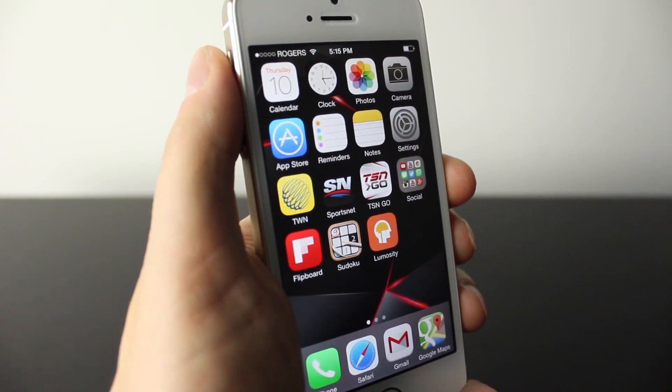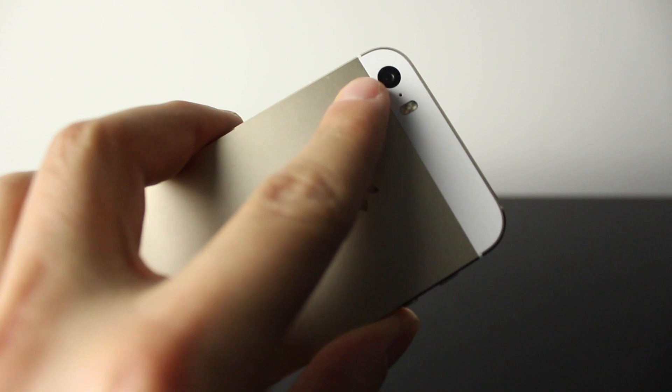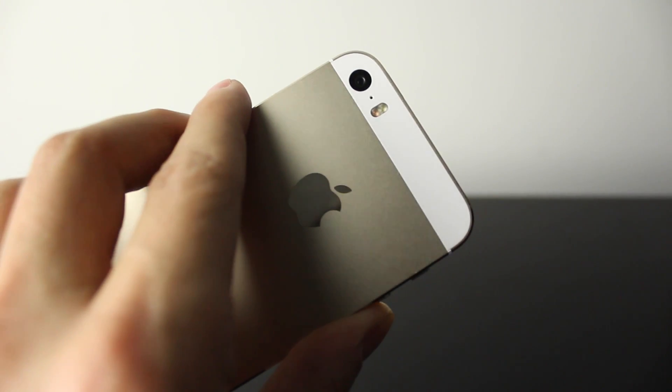Hey everyone, this is Dan from DHTV, and in today's video I'm going to be showing you how you can use your camera and flash as a heart rate monitor. Let's get started.